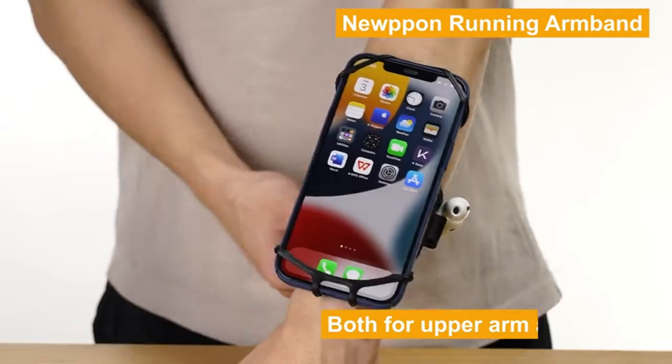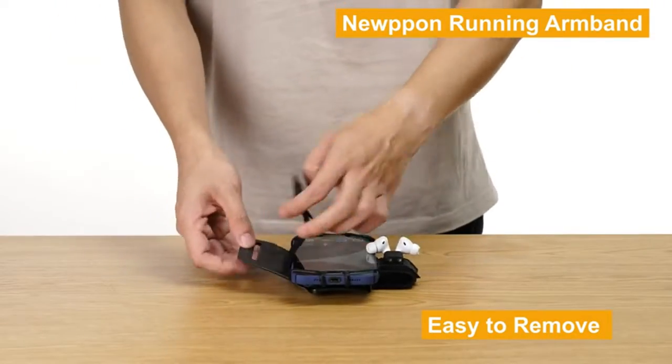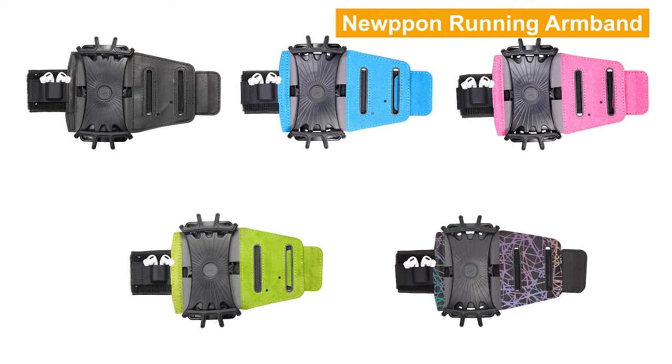Upgraded 360 Rotatable Armband: the Nupon upgraded running phone armband features a more ultra-durable design and upgrades the previous 180-degree rotation to a full 360-degree rotation. This rotating arm pouch lets you use your mobile phone functions whatever you are doing and wherever you are.